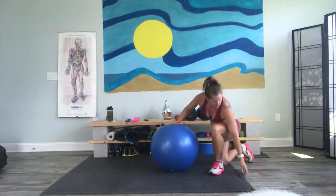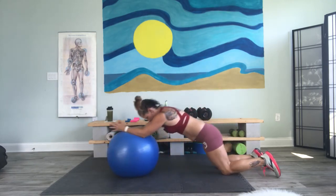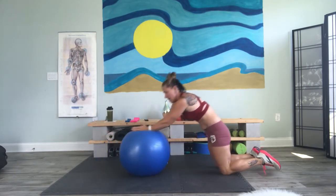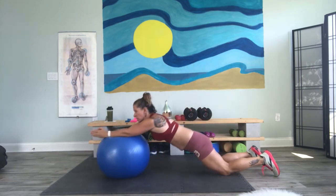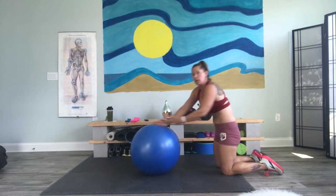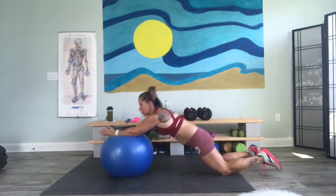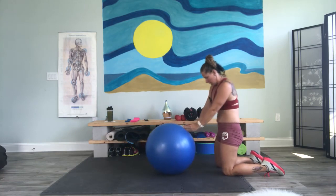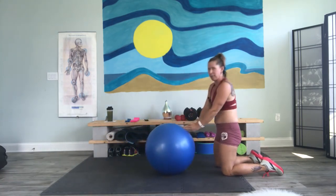Bring it around. Here we go. Take it out, roll it up as far as you can, and then roll it back. My fingers are on that ball. Roll into the forearms and elbows, using that belly button to push it back. Take it out, bring it back in.